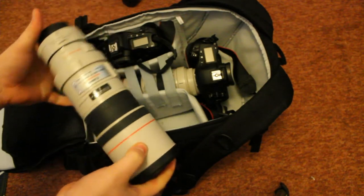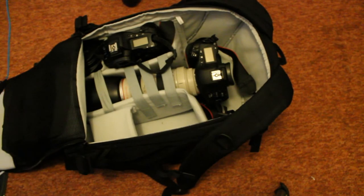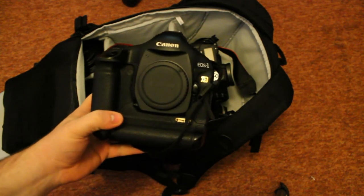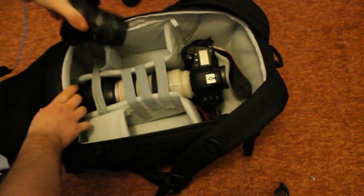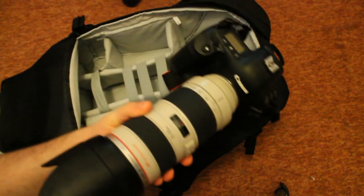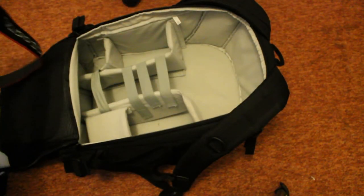I've got the 300mm with the 1.4x converter, F4 IS — that lives on its own in the side. Next, I have got a 1DS Mark III, 22 megapixel full frame — that lives on its own in the body section. Then in the far corner, which is a bit of a pain to get to, I have a 17-40mm F4 non-IS L lens, wide angle. And then in the middle I have a 70-200mm f2.8, which I unboxed not long ago, with the EOS 1D Mark III, 10fps, 10MP.